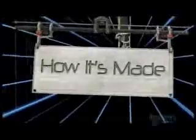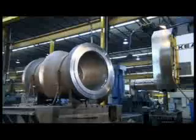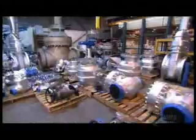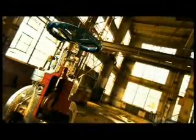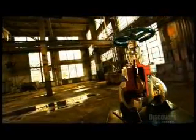Today on How It's Made: giant valves. Valves control the flow of liquids and gases through pipes and tubes — they're so much a part of our lives we hardly think twice about them. But a faulty valve in an airplane or chemical plant could be catastrophic. Valves must be precision made and trouble-free, whether small enough to fit inside the human body or as big as a car.